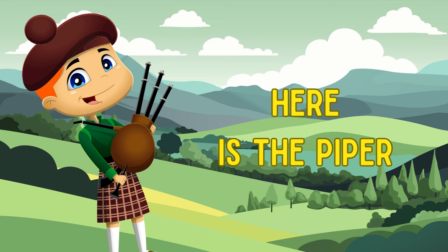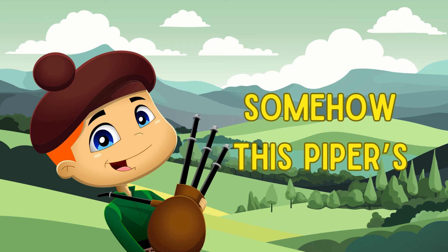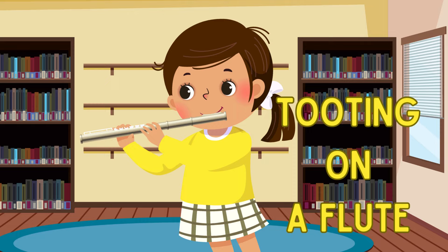Here is the piper, piping on his pipes, somehow this piper's socks are always white. Tooting on a flute,